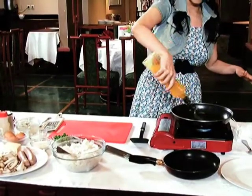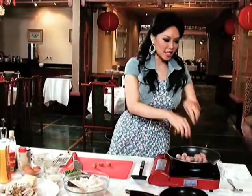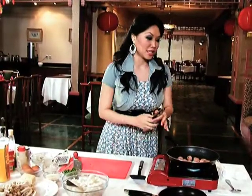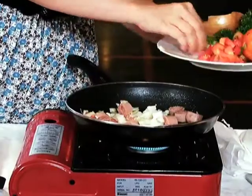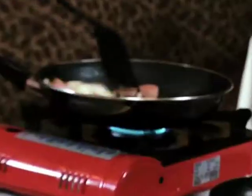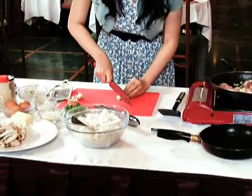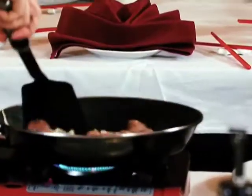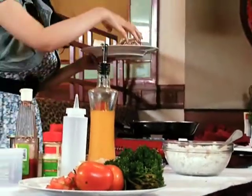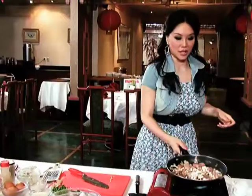Sekarang kita mulai nyalain api. Tunggu dulu, lemak dari dalam bisa keluar. Bawang bombay dipotong-potong, masak sekitar 2 menit. Kita potong cincang, baru tambah ke sini. Kita boleh tambah jamur yang sudah dipotong-potong juga, kemudian di-flip sedikit.